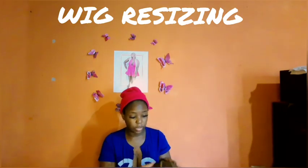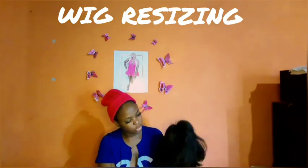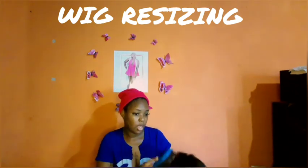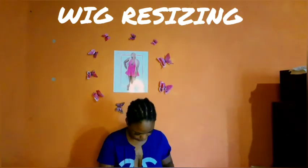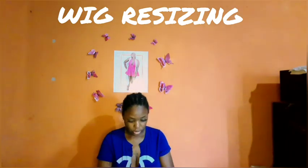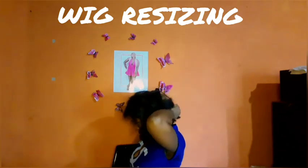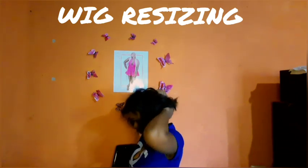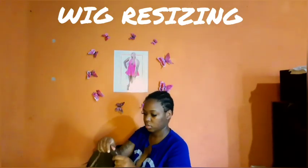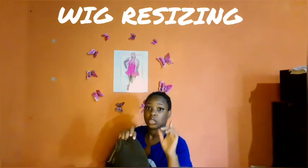It has been worn already, so the lace has already been cut off as you can see. Look at the makeup in there — gonna brush it out. What is a resizing if I don't have it on my head, right? My hair is braided backwards so we can get it flat. As you can see it is bigger than my head — see the grip I have in it. This is not the hair I'm holding out, it's the cap. I will be cutting off this much, from here to here, and I'm gonna stitch it.